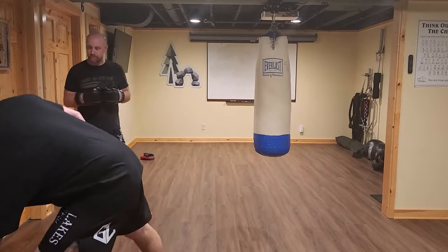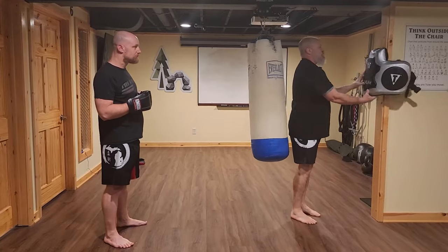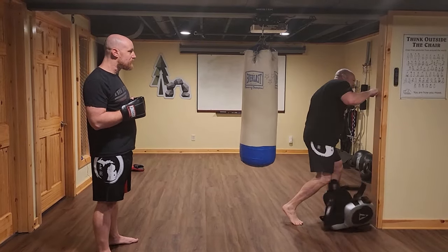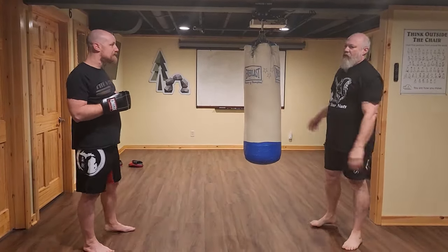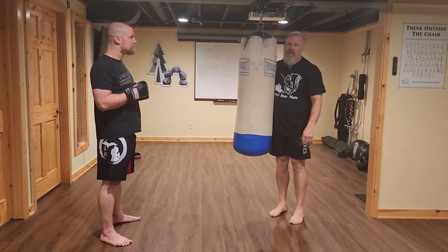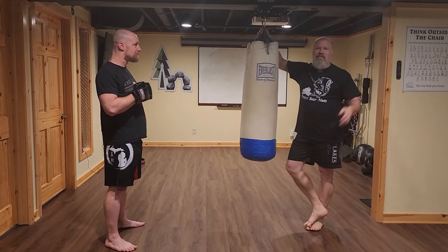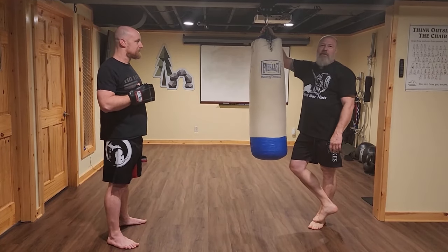Don't be cheap — get yourself a proper heavy bag. A lot of people try to hang chest gear on the wall as a substitute, but don't do that — it's hard on the wrist, and if it comes loose as you throw a punch, you can break your hand. Get a heavy bag from a used sporting goods store or garage sales. People spend three or four hundred dollars on a heavy bag, work out with it for a month, then it sits in the basement until they sell it for five bucks.